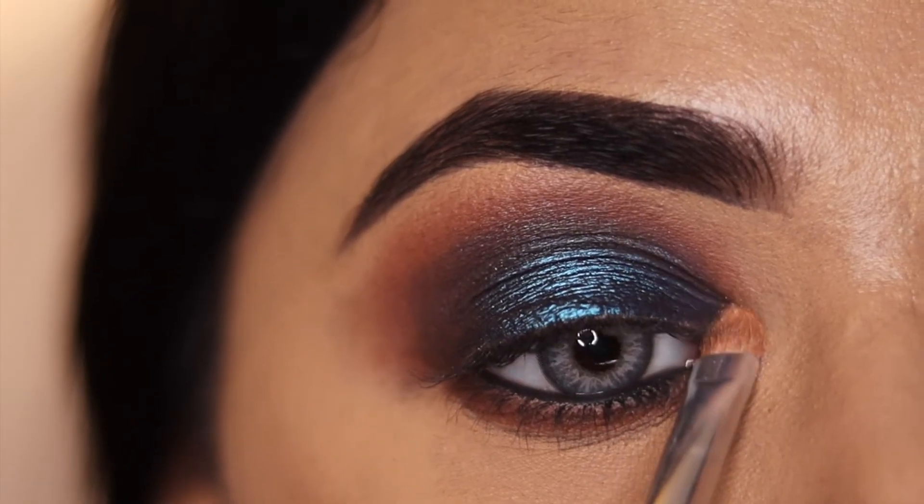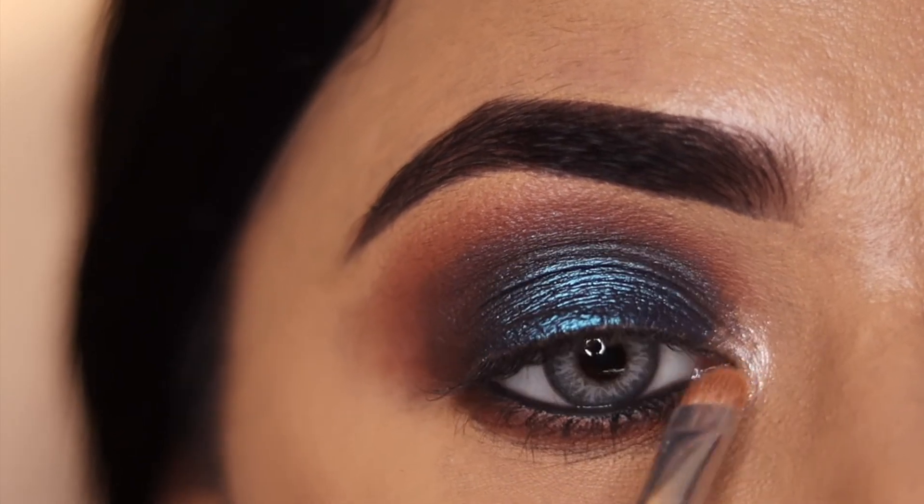After that, I have taken a light shimmer shade and used it to highlight the tear duct corner of the eye.